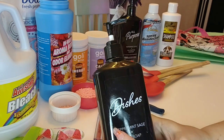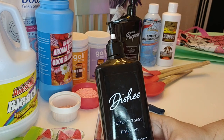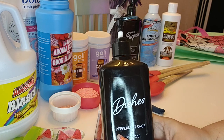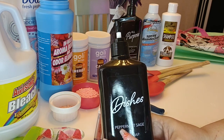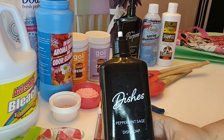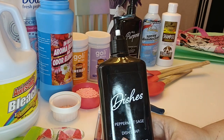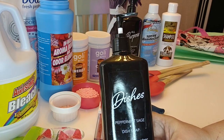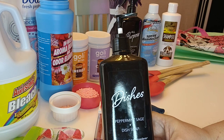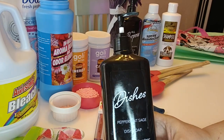The next item is the corresponding dish soap — also peppermint sage. It smells lovely if you like peppermint, but I have to give this dish soap a thumbs down. Not because it doesn't clean dishes — it cleans them okay — but it doesn't lather a lot. If you're a person that likes a lot of lather, this doesn't do that. Also, for a dollar twenty-five, I think you can get better dishwashing liquid at Dollar Tree. I prefer Dawn — it works really well on grease and is gentle enough to use on wildlife — so I won't be purchasing this again.